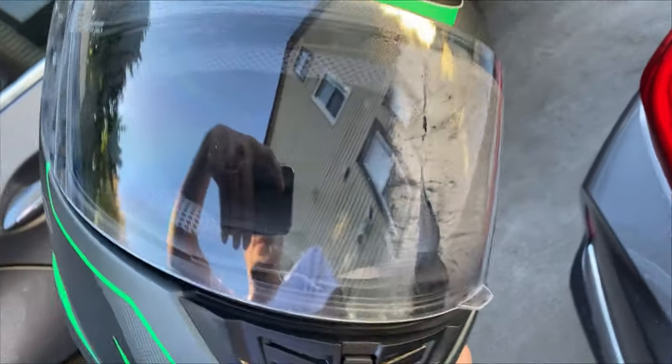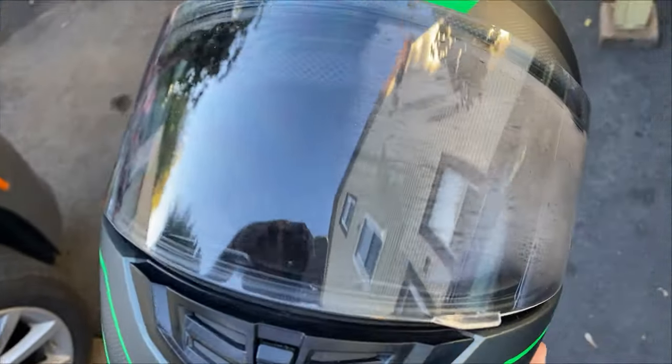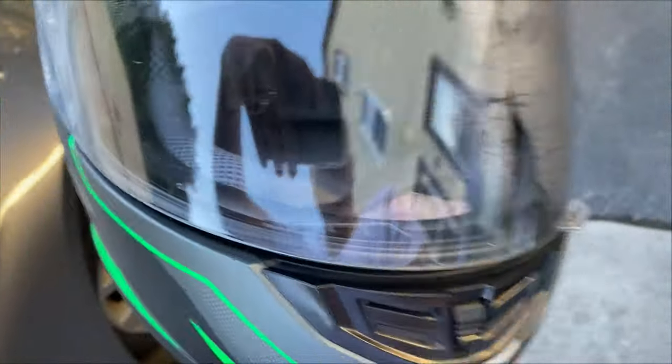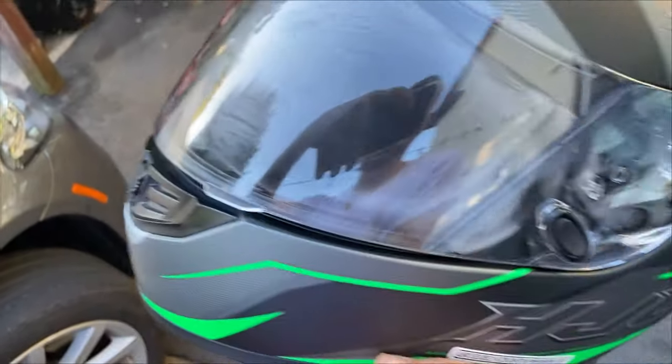Look at the side that I put the shaving cream — it's pretty good, it barely got any fog. But look at this one, it still has fog stuck on there. Huge difference. So if you plan on riding when it's a little colder, definitely do this, it's a great idea.